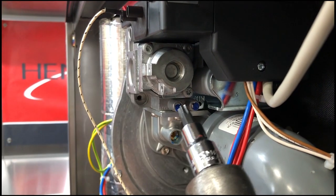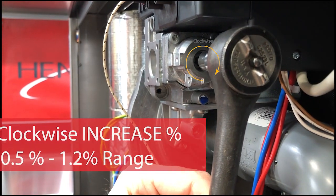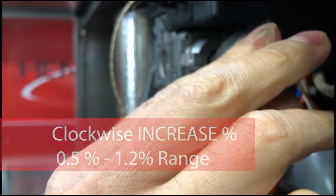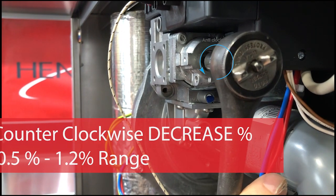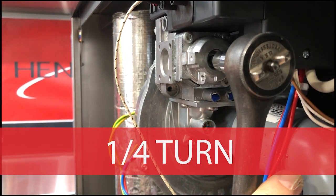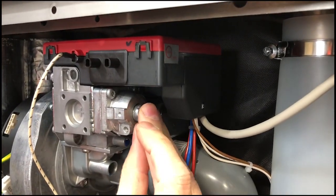In here, we're going to use the same T40 Torx bit to adjust it. If I were to go clockwise, that's going to increase my percentage. You want to make sure you only go a quarter turn at a time. And once we're finished, we need to go ahead and put our cap back on.